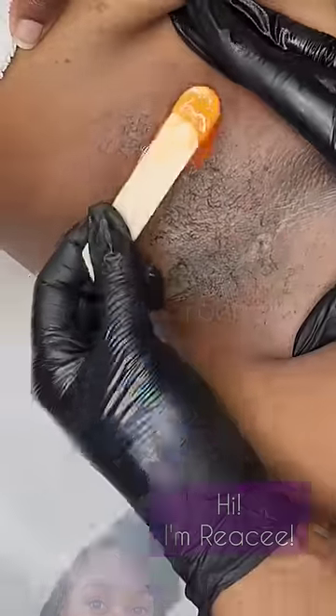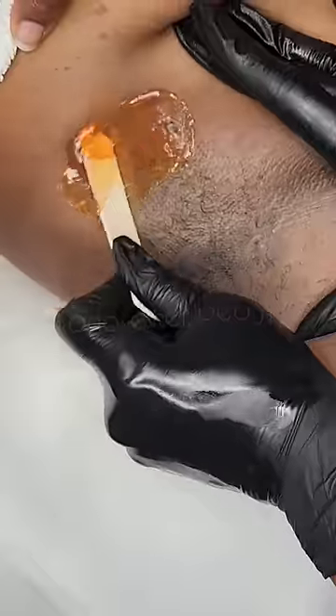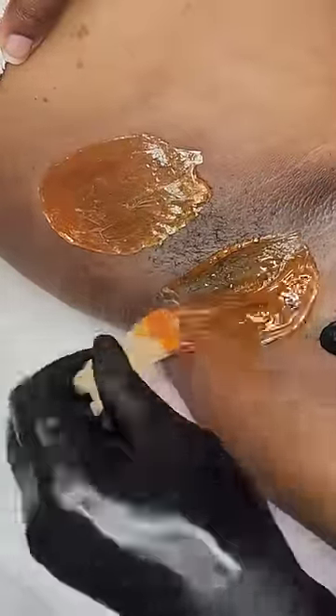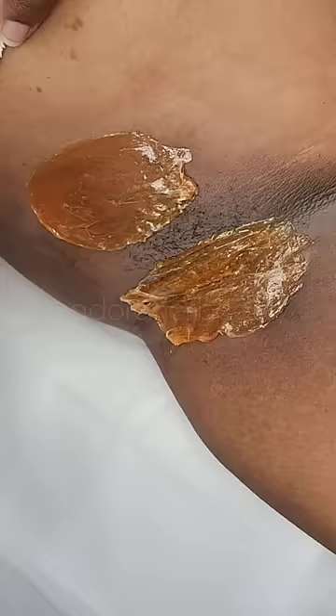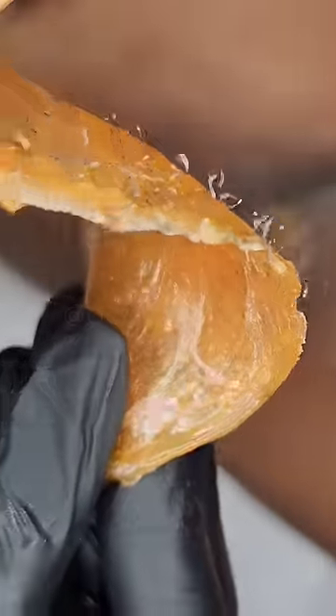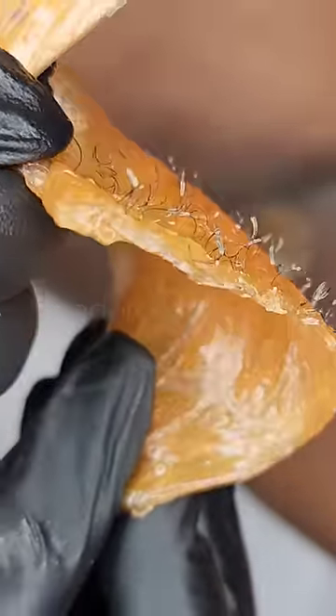Let's wax an underarm. Starting out with our first strip, going in an up and down motion. I'm going to wax in sections — if you watch the video I posted on my page, you'll understand why I wax in sections.